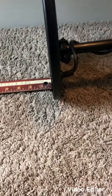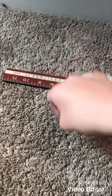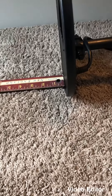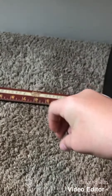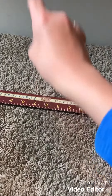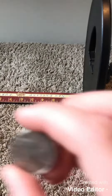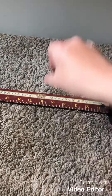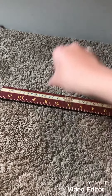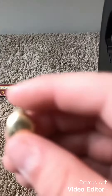Six and a half — nickel, six and a half. Dime, seven inches, maybe six and a half. Quarter, seven inches. Gold locket.